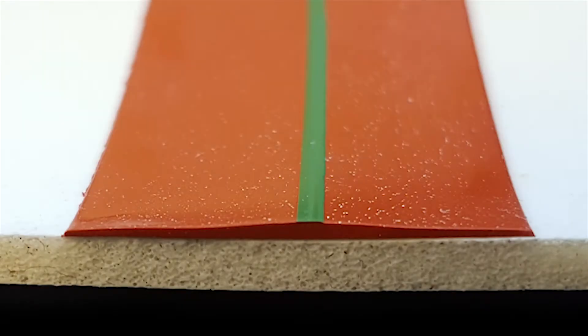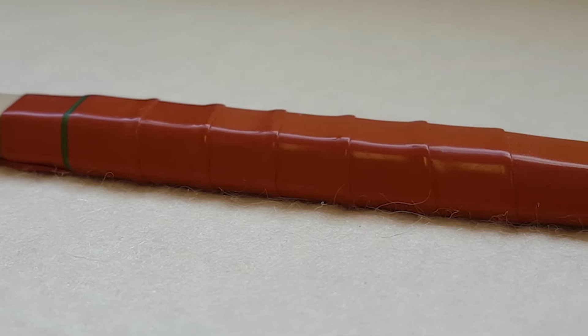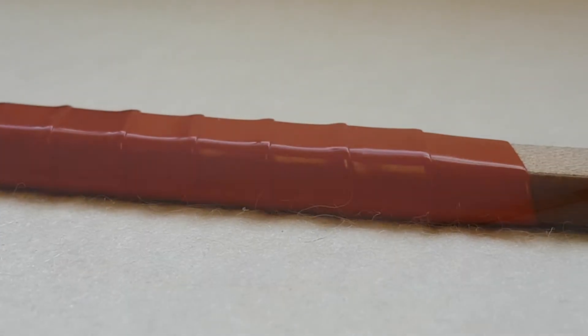What makes it special though, is that when it's applied, Level Wrap's unique triangular construction forms a smooth surface, which means the insulating layer created is of consistent thickness.